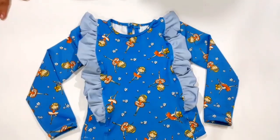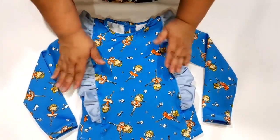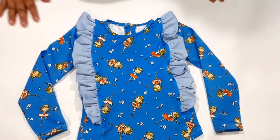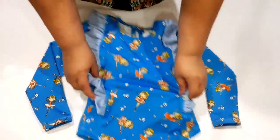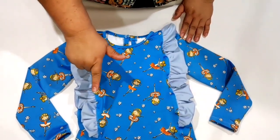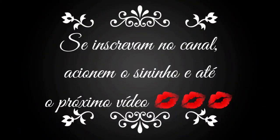Vou virar pro lado do direito pra vocês verem. Ó, assim ficou o meu lado do direito. Olha que gracinha — tem o abotoamento aqui. Um peito bem abertinho aqui. Tem babados dos dois lados, que ele dá a volta no ombro e termina lá atrás. Manguinhas compridas, bem quentinho pra esse inverno que tá aí — pra não ficar com frio. Essa é a nossa aulinha de hoje. Eu espero que vocês tenham gostado. Eu amei fazer, adorei o resultado, achei que ficou muito bonitinha. Esse foi o resultado da nossa aulinha de hoje. Fiquem todos com Deus e até o próximo. Tchau!